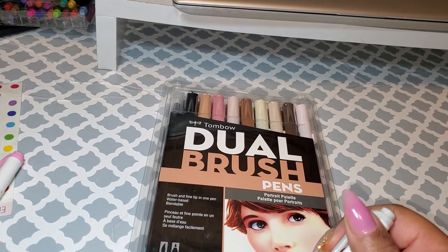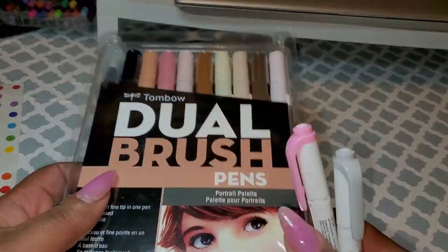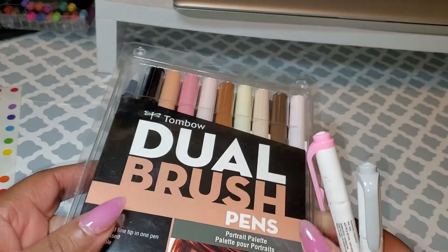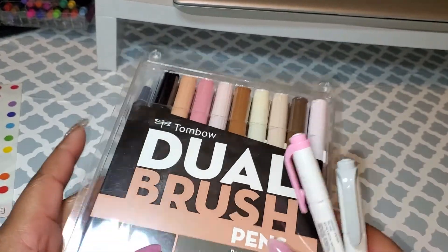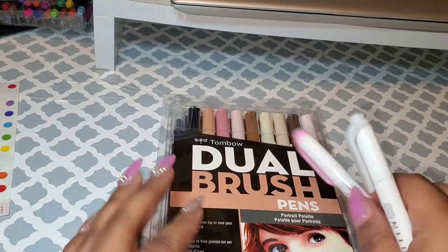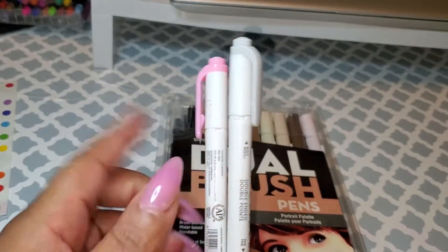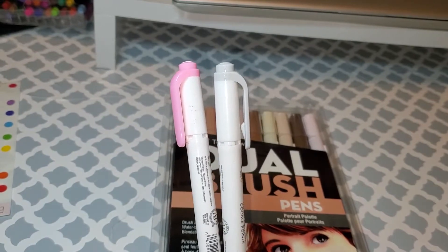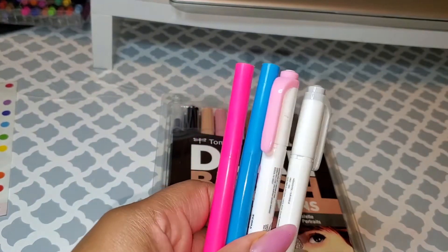So first I'm going to start with the obvious. When you do minimal planning, having a good highlighter is nice. A lot of people like to use Tombow dual brush pens as highlighters because they have very soft, pretty colors with very minimal color to it. But if you like to add some more color, you could use pinks and purples, blues and stuff if you want to add more pops of color to your planner.